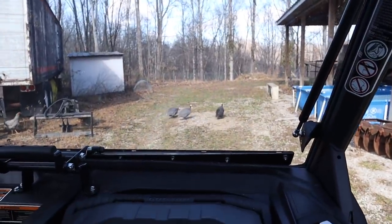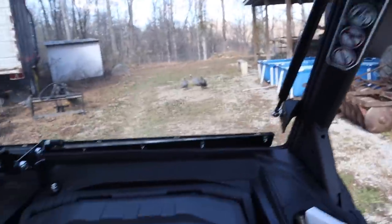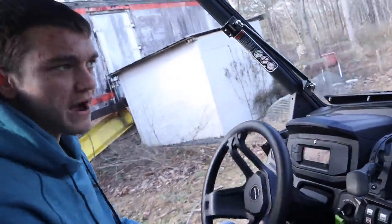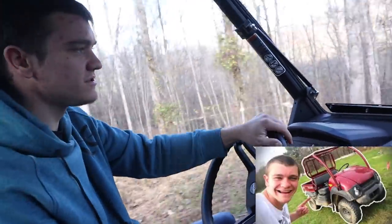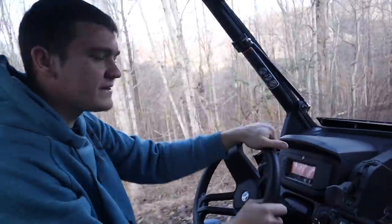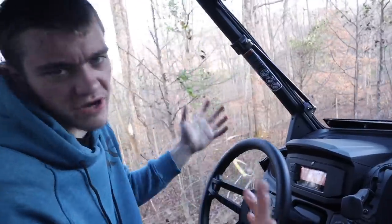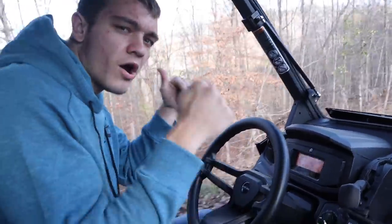The trap and track on wheels has been upgraded to the Defender — watch out for the chickens. The trap and track on wheels version two. Maybe we shouldn't call this the trap and track on wheels. We used to call the mule the trap and track on wheels and then we obviously upgraded to this. Comment down below, guys — what should we name this? Because we don't want to call it the trap and track on wheels; that's the mule. So what do we call this?